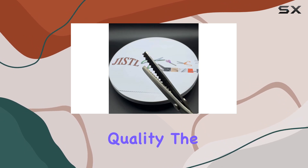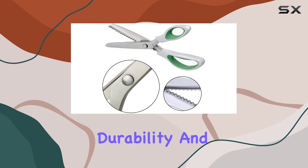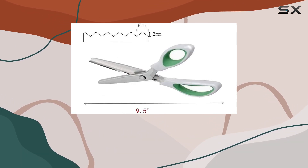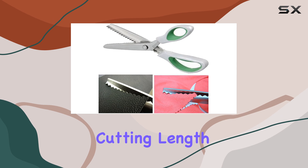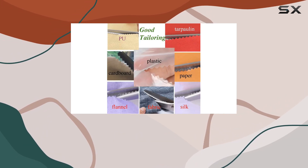First, let's talk about the design and build quality. The shears are made from high-grade stainless steel, which promises durability and a long-lasting sharp edge, essential for anyone who needs a reliable pair of scissors for regular use. The blades are 9.5 inches long, providing a substantial cutting length that can handle various materials from fabrics to paper.